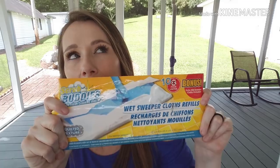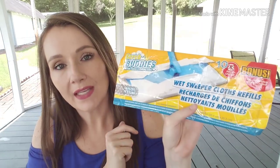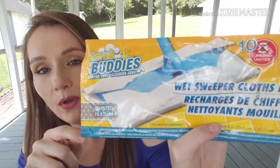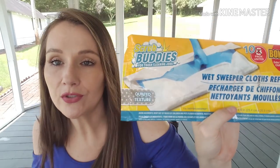I went through one of the Scrub Buddies — this was the bonus pack with 10 instead of 8. These are like wet sweeper cloth refills that fit Swiffer. I like them for wiping up stuff on the floor. I also finished off a Gillette Venus Olay Sugarberry Bliss razor — Dollar Tree had these months ago and I stocked up. Me and Kerrigan finished this one off. Absolutely loved it, and I'll pick them up again if they have them.